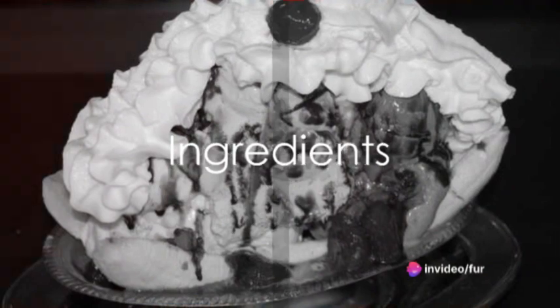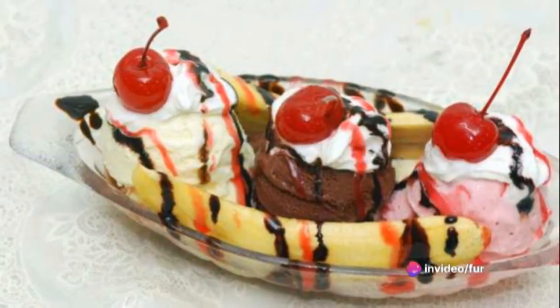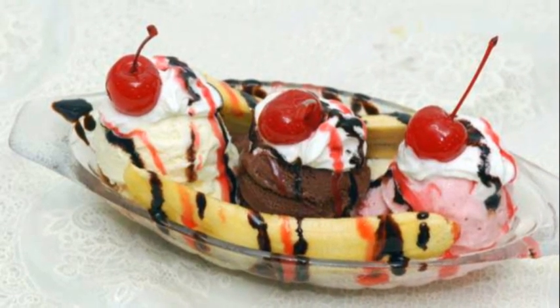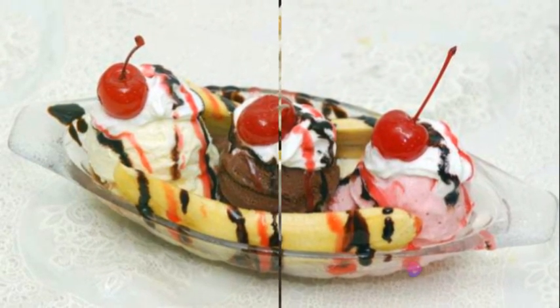The ingredients you need are three large bananas, a cup each of strawberries, pineapple, and vanilla ice cream, half a cup of melted chocolate chips, half a cup of chopped nuts if you fancy some crunch, whipped cream, sprinkles, and maraschino cherries.